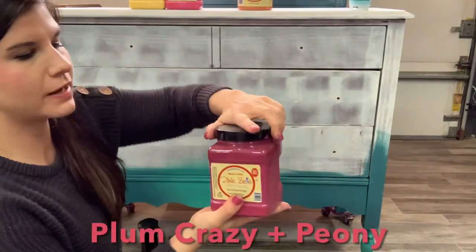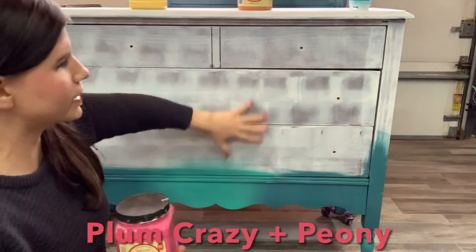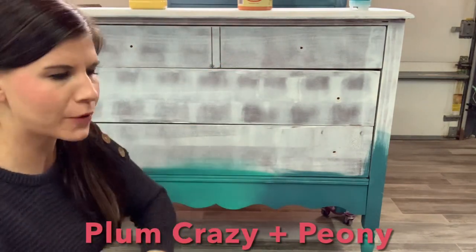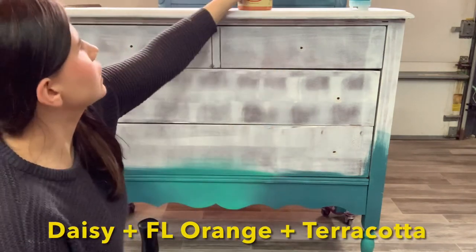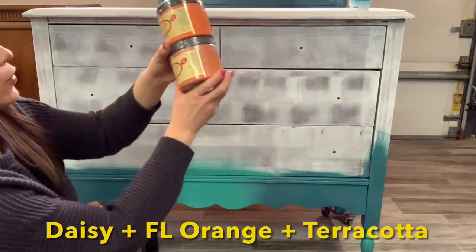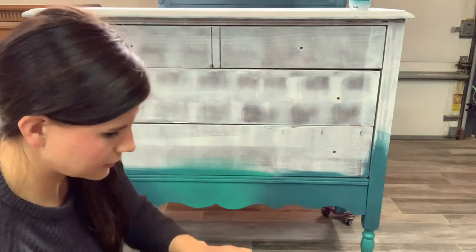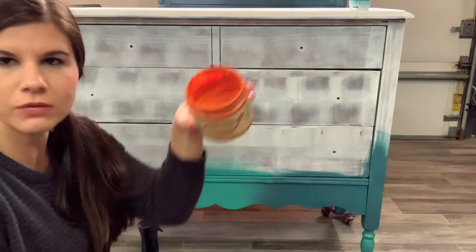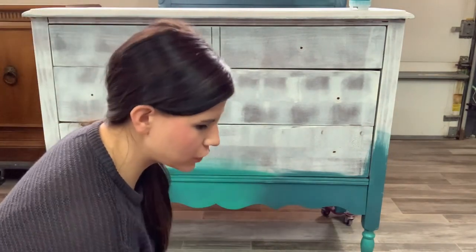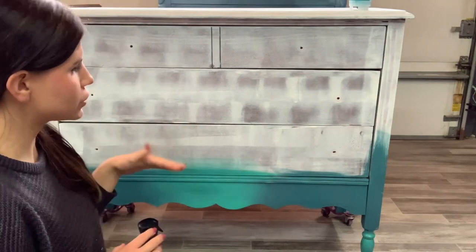I'm going to start getting my pinks ready. I'm going to start with Plum Crazy because it's the darkest, then go into Peony. I'm actually going to start blending the whole front right now and then move to the sides because my paint's drying a little bit too quick. I'm going to open up my Daisy and also my Dixie Belle Florida Orange and Terracotta. I have some leftover in these jars, so I'm going to use that. You don't need much paint for this blended look — the little 8-ounce containers would be perfect if you're just going for a quick look like this.